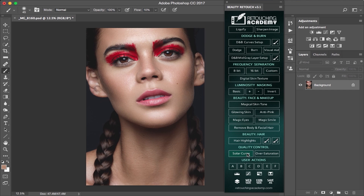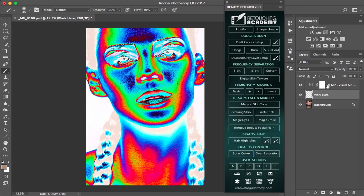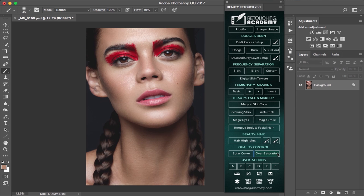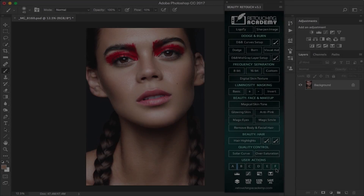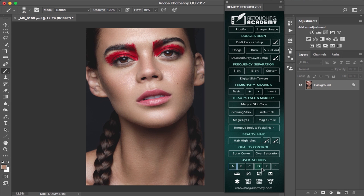You will also find quality control buttons, which are very useful for double-checking any flaws that you still have left in your image. You can also create your own actions and save them in the bottom section, which has six free slots for your own.